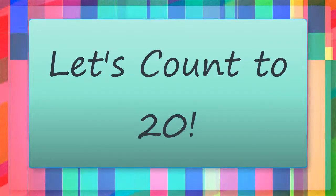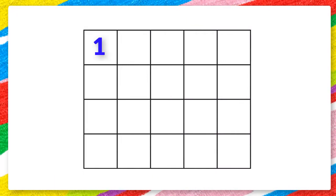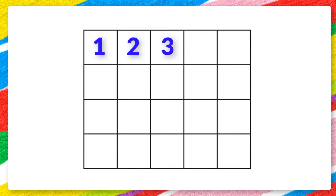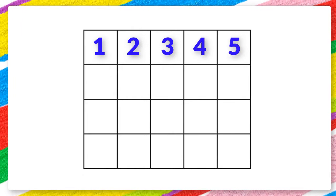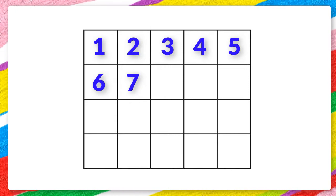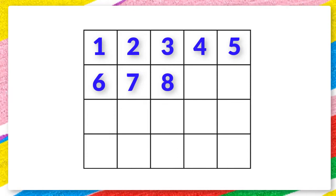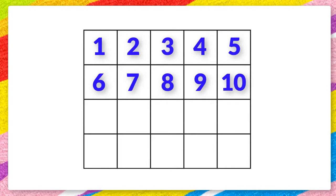Let's count to 20. 1 2 3 4 5 6 7 8 9 10.